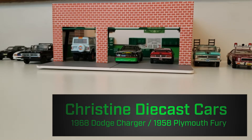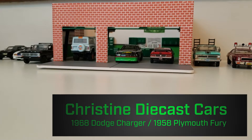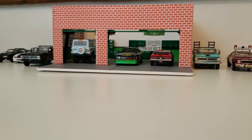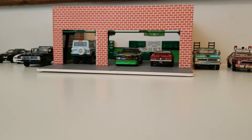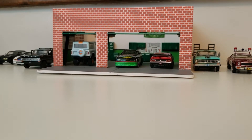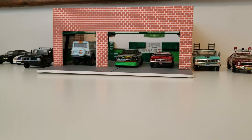Welcome back everyone. Tonight we're going to go through a new vehicle I picked up. It's a 1968 Dodge Charger from the movie Christine. This is the car driven by Dennis Gilder, which is Arnie Cunningham's best friend. They actually drive this car to pick up Christine when they first find it. So in honor of that, I've actually got a couple Christine models I'm going to crack open as well.